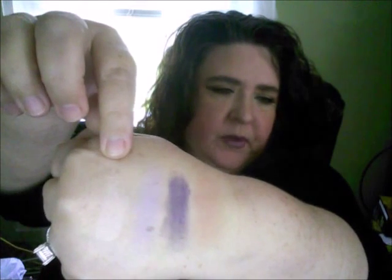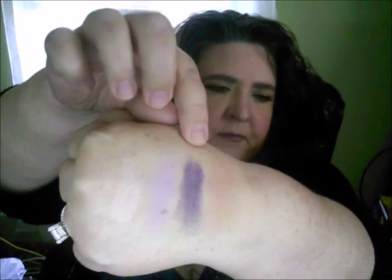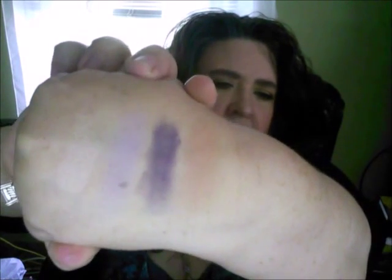Now we're going to go on to the next row, which is Bisque, Lavender, Purple, and Sorbet. You're not going to see too well, but there's Bisque. Lavender is a pretty light lavender. Purple. And the other one is Sorbet. So there they are.